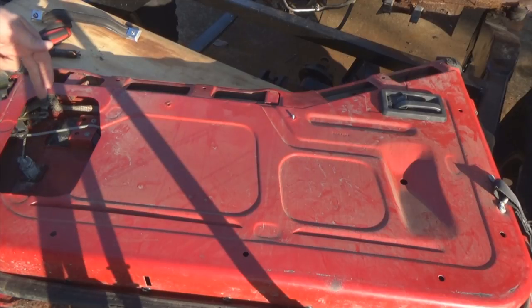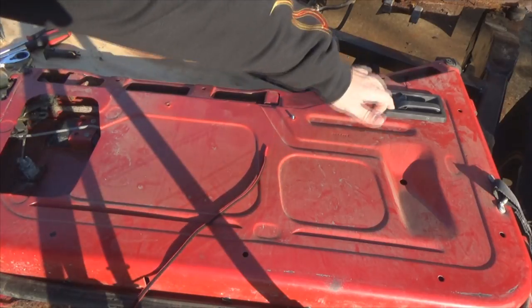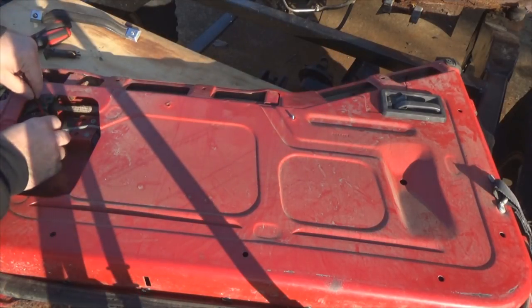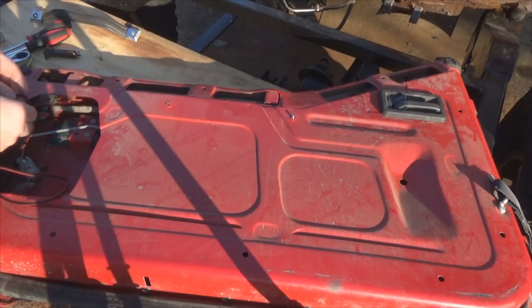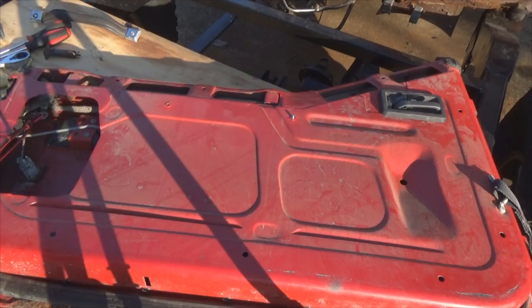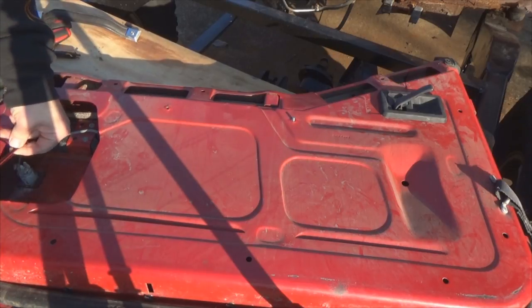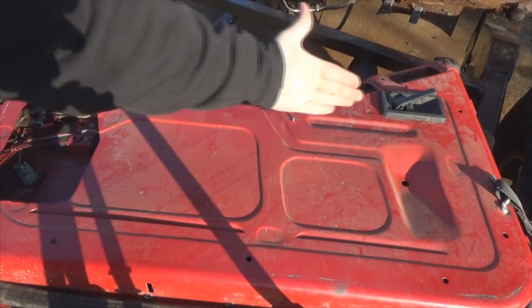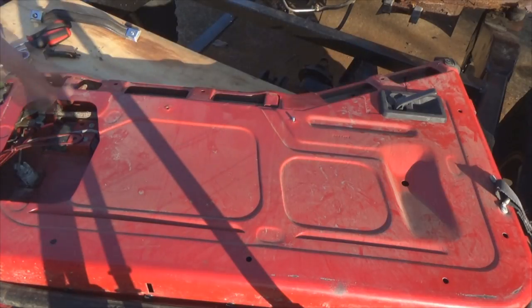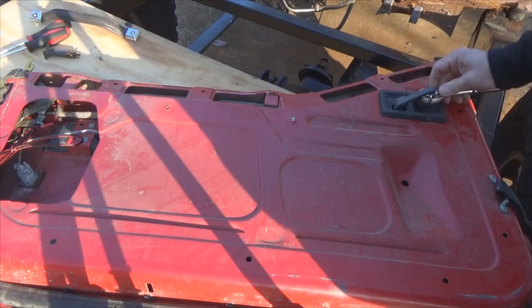The next thing we're gonna do is remove this door handle. To make life easier, there is a rod here that moves this lever up because it's actuating a rod. You don't have a whole lot of room to work over here, so take a shoestring, tie it through that lever, run it up through this hole here. Pull this tight and that'll keep the handle stretched up, pushing the lever and pushing that rod this way, giving you more room to work. Then take a T20 torx and take out that screw inside the handle.